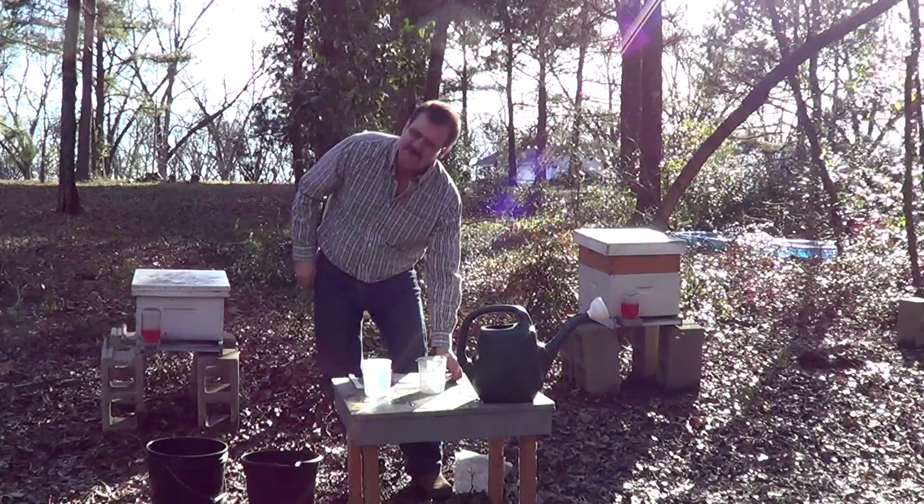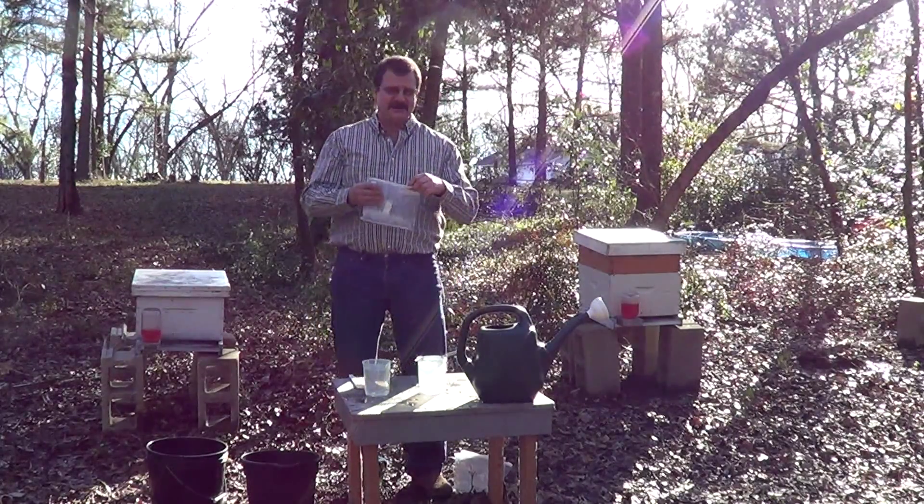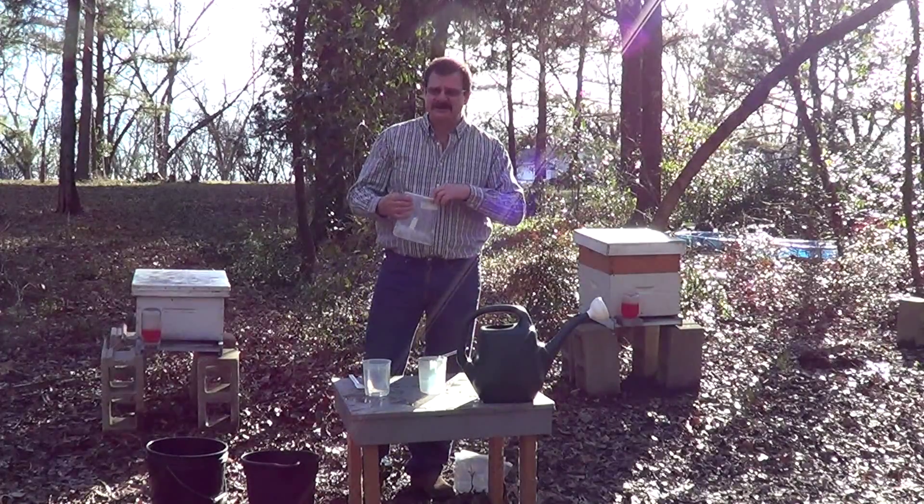When you receive your nematodes, they will come in a Ziploc bag. This is enough nematodes to treat at least 10 hives.